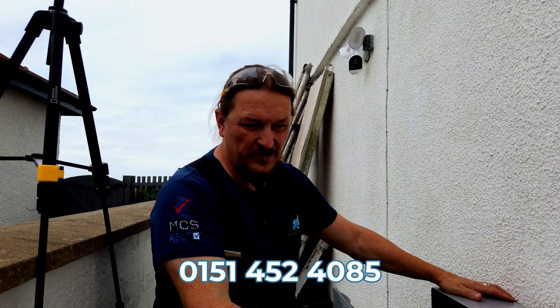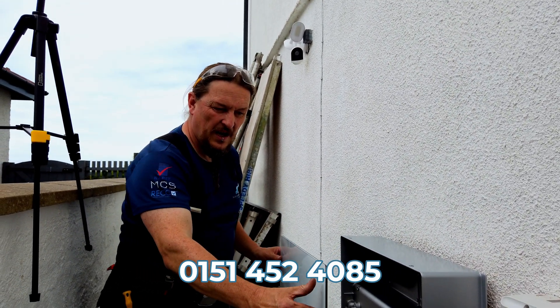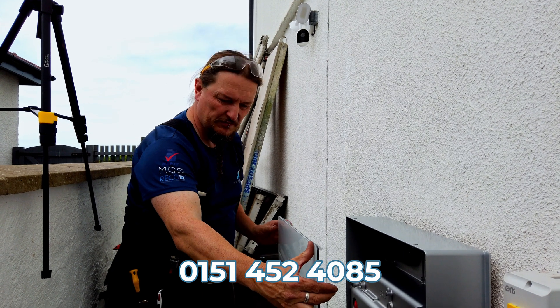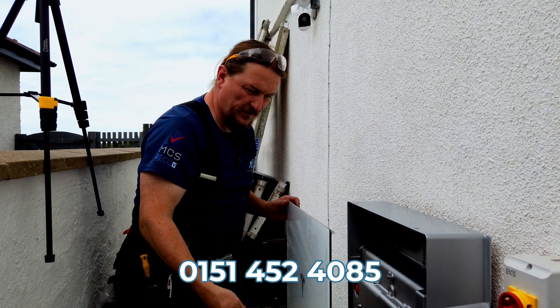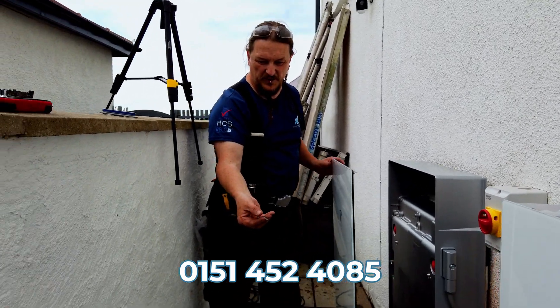We've found the pack mounted on the wall, the interconnecting cable is fastened and sealed. We're just going to put the glass front on now, being really careful not to scratch it on the floor and not to misalign the front when we tighten it up.